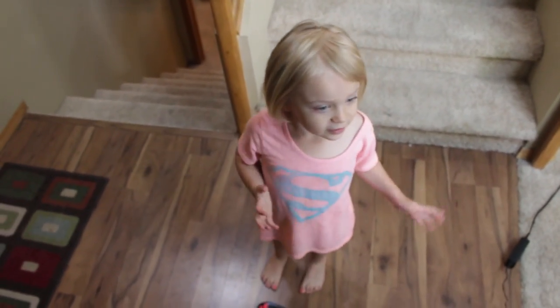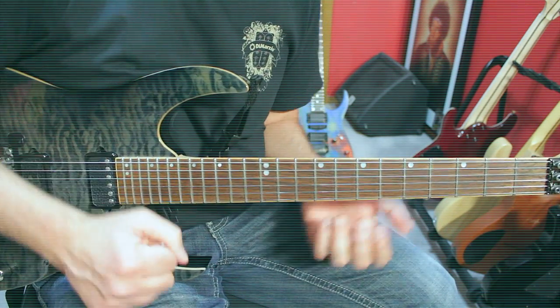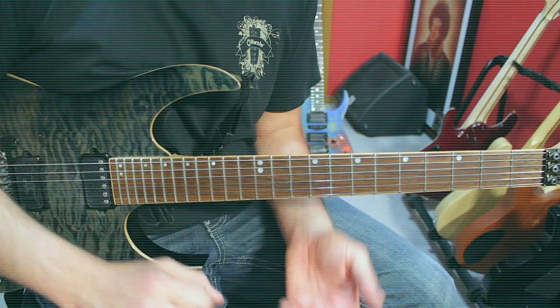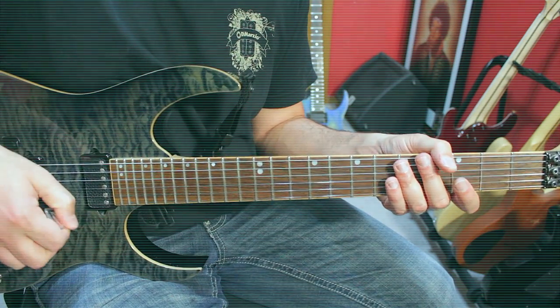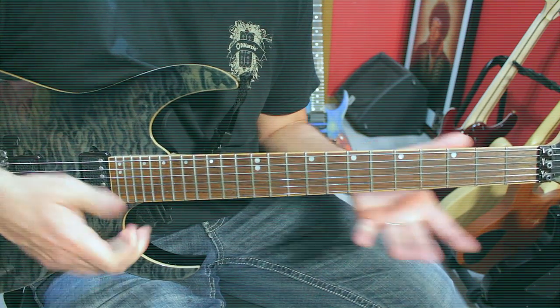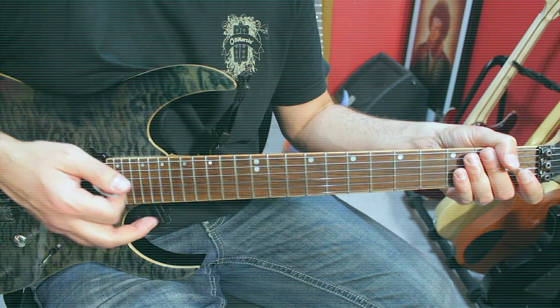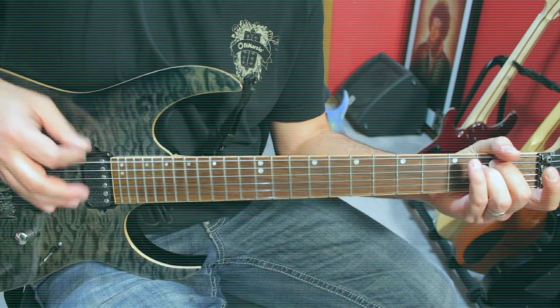Before we get started, for those of you who don't know, sweeping is a technique proper to guitar that allows you to play very fast single notes — single notes one after the other. So we're not talking about chords, we're talking about single notes. And the movement is a synchronization of two hands. The right hand motion you already know — if you're strumming a chord, that's exactly the movement happening with the right hand, whether you're strumming it down or up like that.